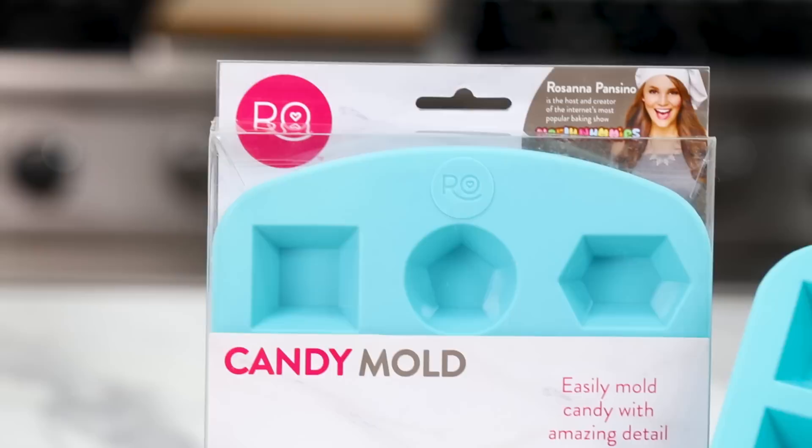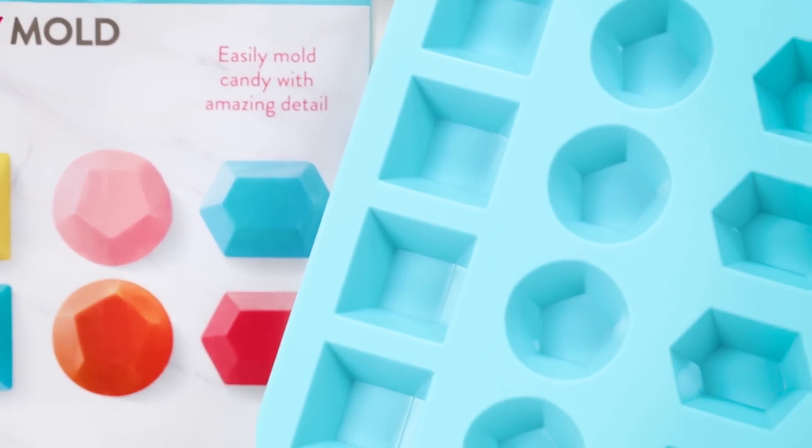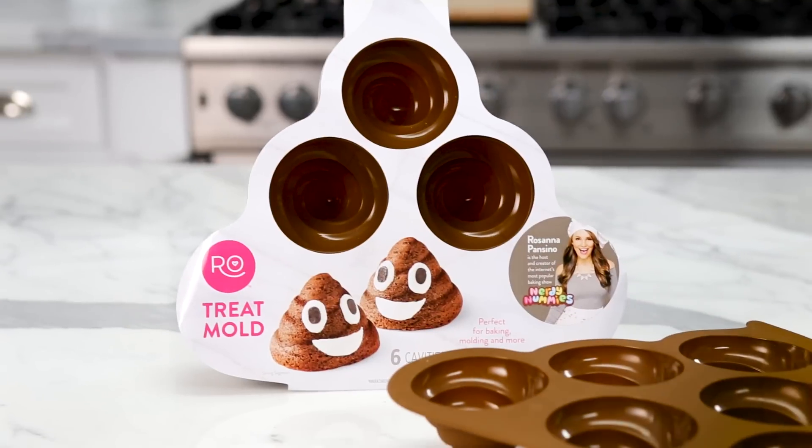I love these gem designs. I have so many different gem molds, but they didn't have these ones — these are the shapes I really wanted. Last but not least, the poo silicone mold. I may be the most excited about this mold — they're poo cavities!